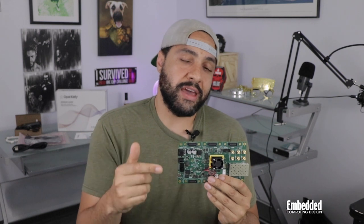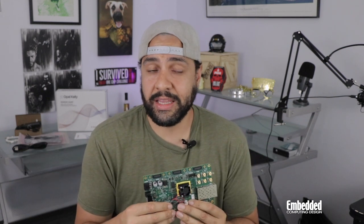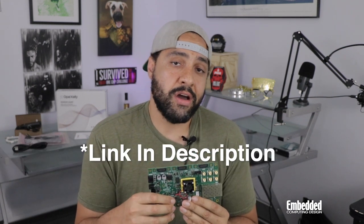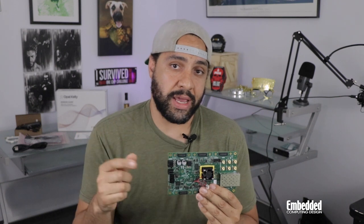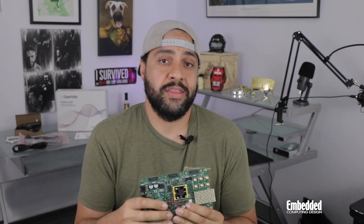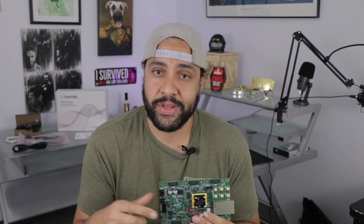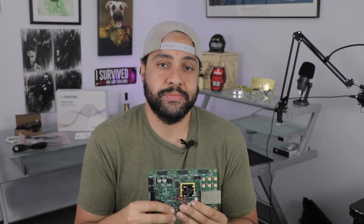But if you'd rather save the $1,349.95 for the XEM8320 development kit, you can enter the raffle linked in the description and on-screen now for a chance to win this one for free, and we'll ship it to you anywhere in the world. As always, thanks for watching, and good luck on your intelligent vision system designs. We'll see you on the next episode of DevKit Weekly.